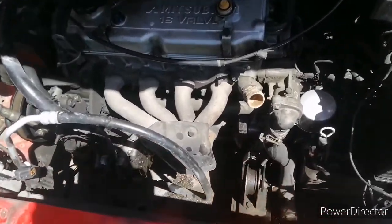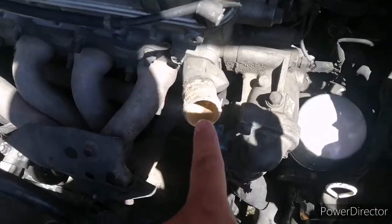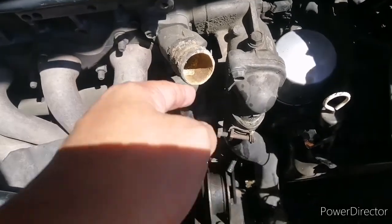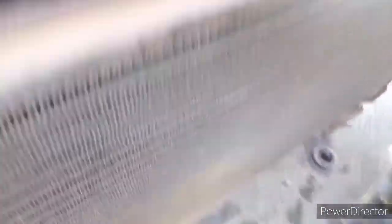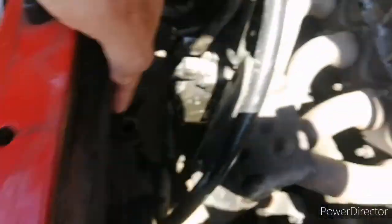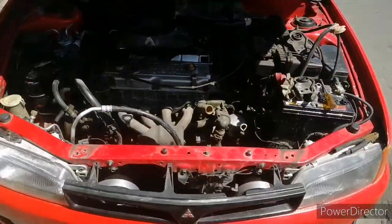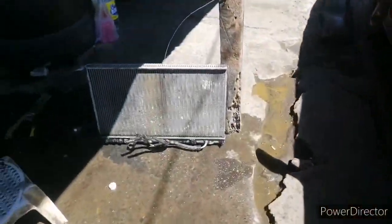Diba wala yung camera? Hello guys. So tinanggal na yung radiator. Una tatanggalin pala dito yung radiator hose — yung kusa nakakonect yung radiator sa makina — yung tinanggal na muna. Ito, condenser na ito — condenser na sa AC. Yan yung mga fan. So ayan yung makina ng auto ko. At ito na yung radiator ko.